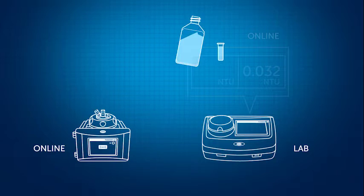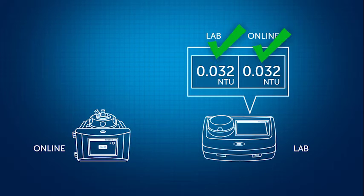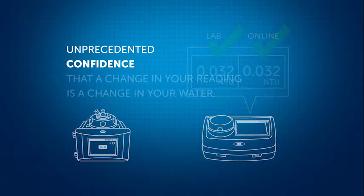You can have increased confidence that reported turbidity values are correct by purchasing a system of process instruments and laboratory instruments together.